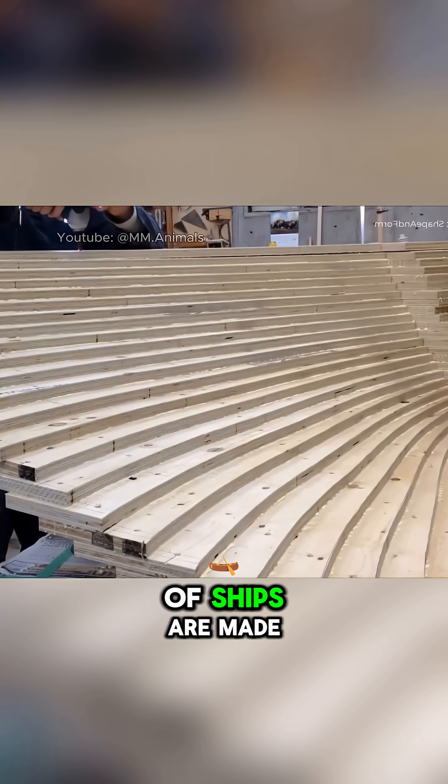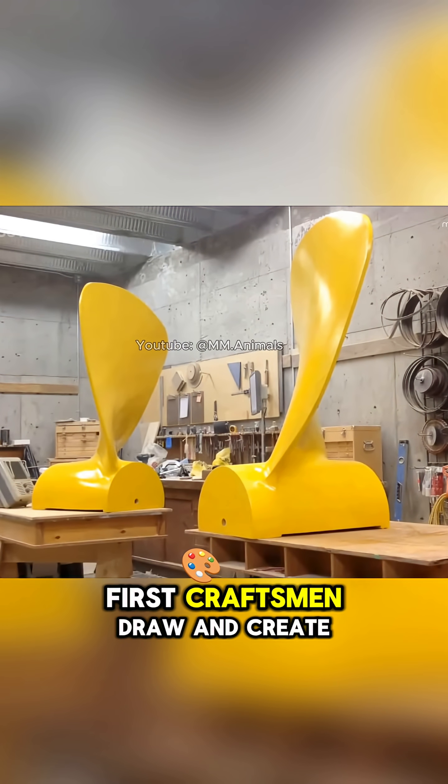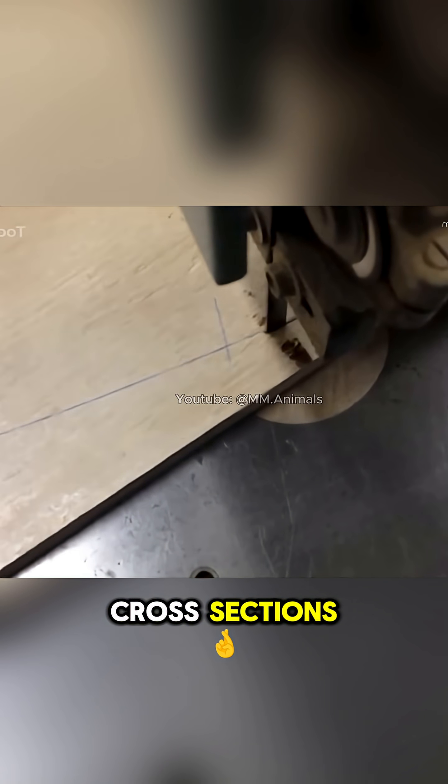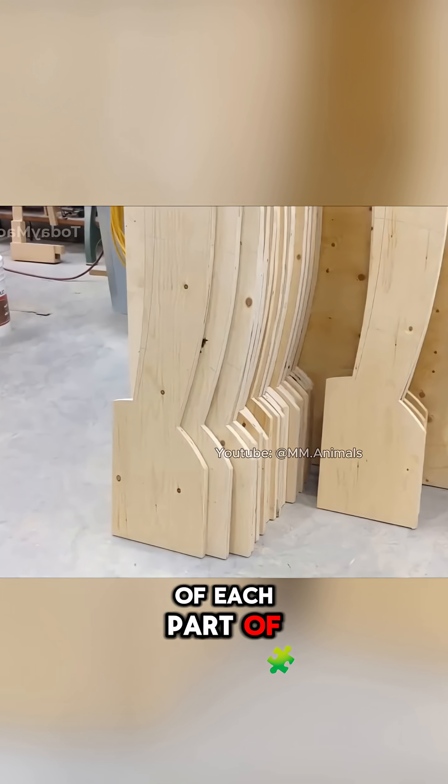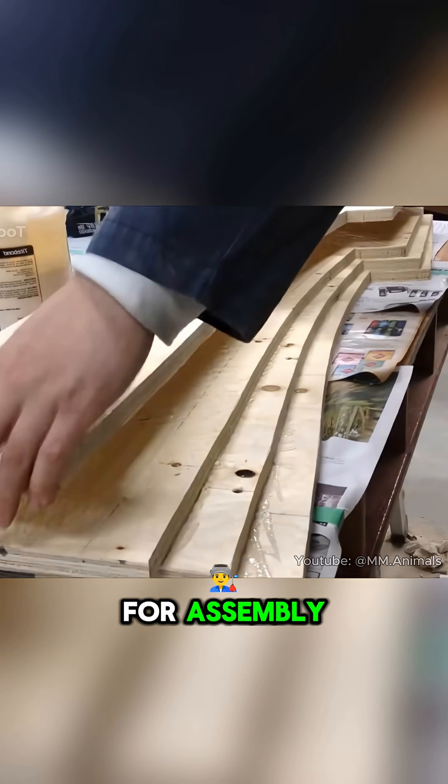Did you know that the giant propellers of ships are made from dozens of wooden pieces? First, craftsmen draw and create cross-sections that represent the shape of each part of the blade. In the center of the hub, they drill a reference hole for assembly.